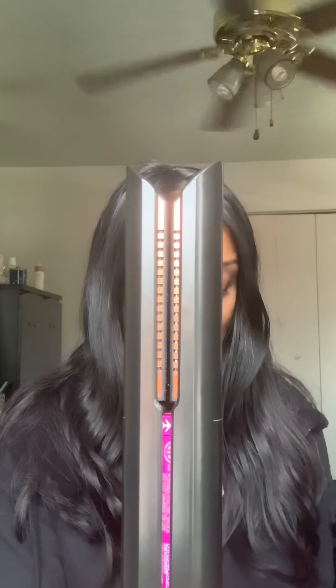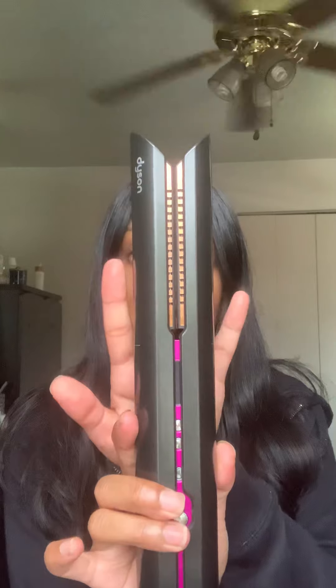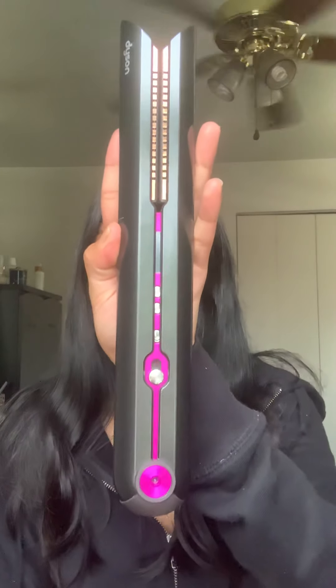It comes with flexing plates, as I read from their website, and these plates are made out of a magnesium-copper alloy. What that allows you to do is grab a bunch of your hair and create the same style using less heat, ultimately creating less damage. When it's fully charged, the wireless component lasts you about 30 minutes.